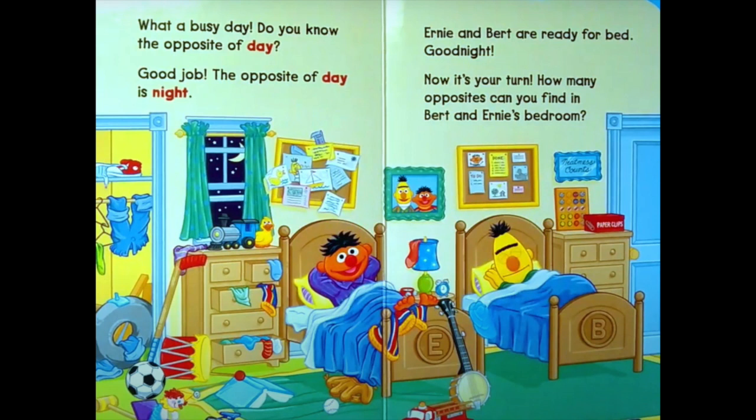Our book is done. We started at the beginning and now we're at the end. The opposite of beginning is end. The end.